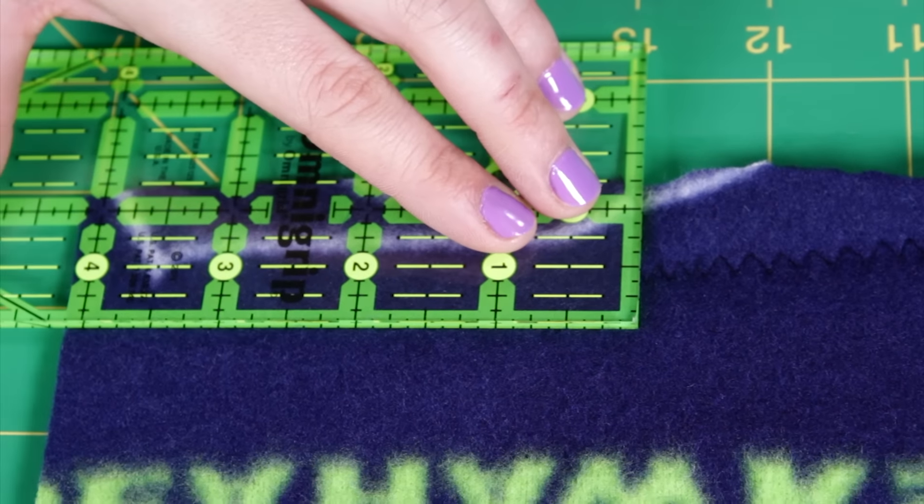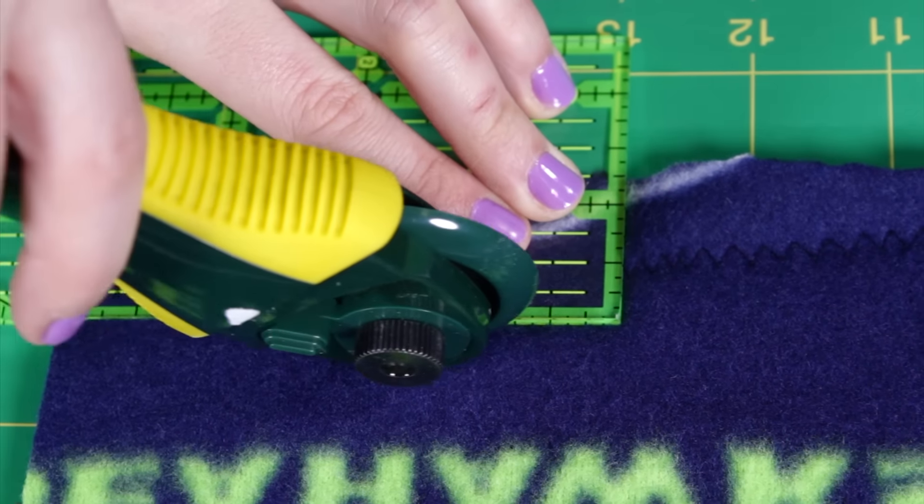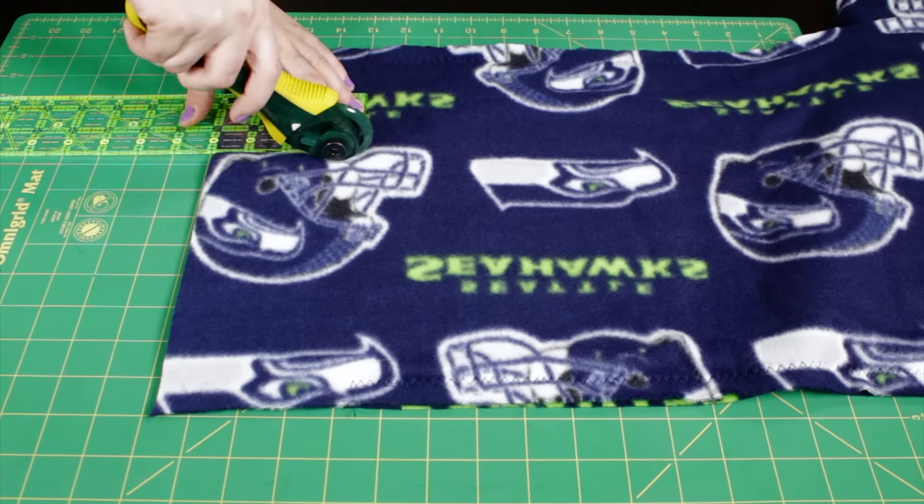With the ruler and rotary cutter, make 1 inch wide by 4 inch long strips. Do this on both ends.